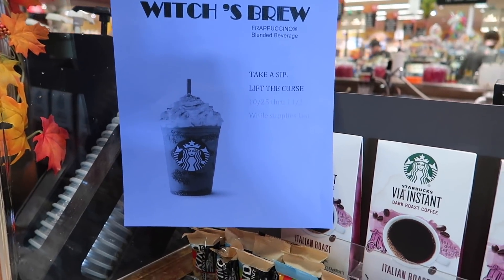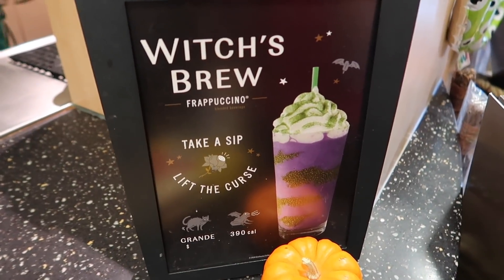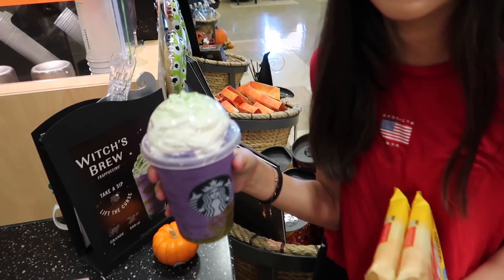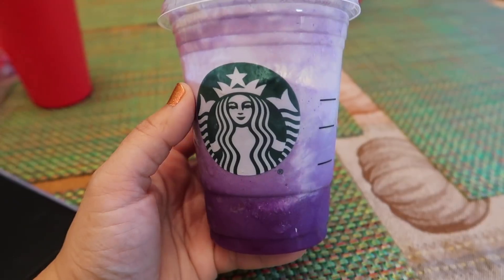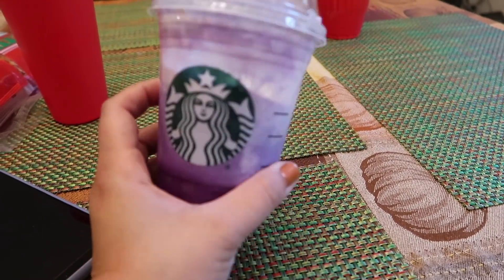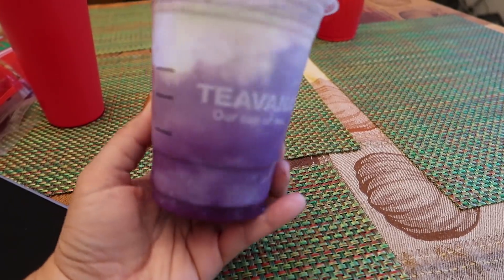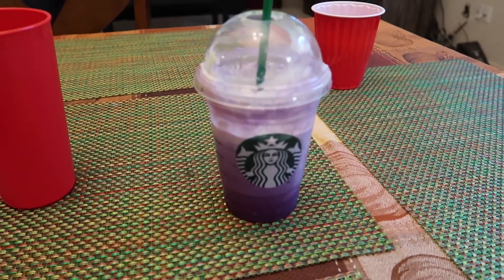Vanessa wants to try this new witch's brew that they have at Starbucks — only available until November 1st. I think it's orange flavor. So this witch's brew is pretty good. I wouldn't get it again, but it doesn't taste bad. It tastes like an orange creamsicle and it has chia seeds in it. If you like orange creamsicles you'd probably like it. I like it, but I wouldn't get it again.